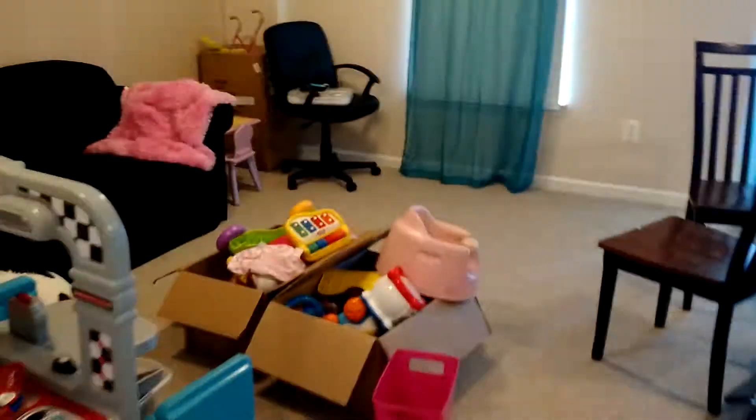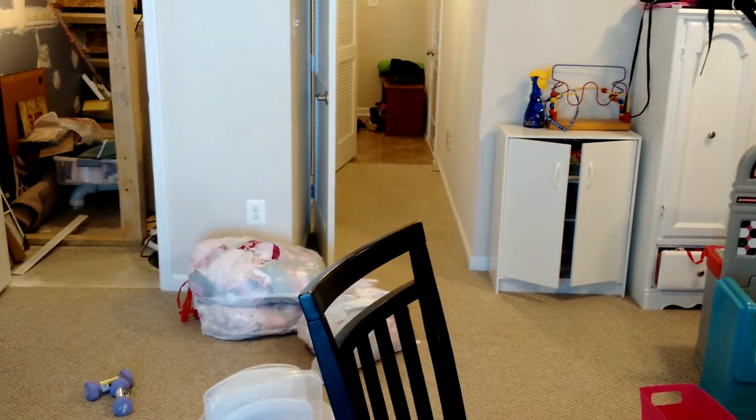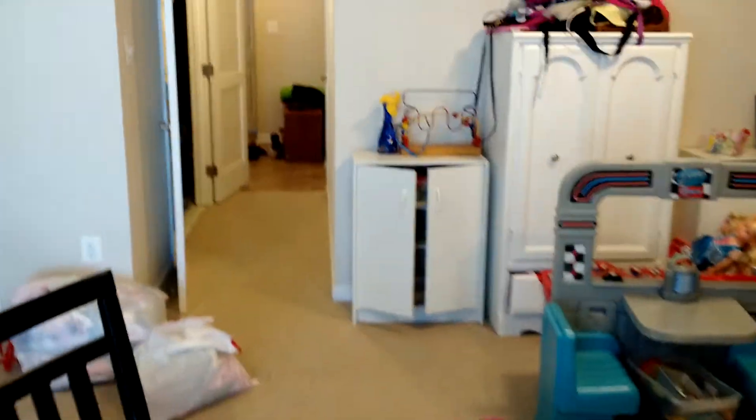So today's project: empty the basement. I'm actually going to go get a tarp, wrap everything up right on my back patio. So I'm going to empty the basement, pull up the trim, pull up the carpet, and start working on pulling up the laminate floor.